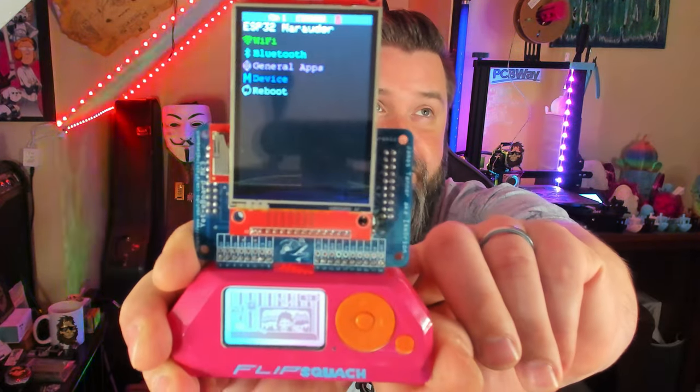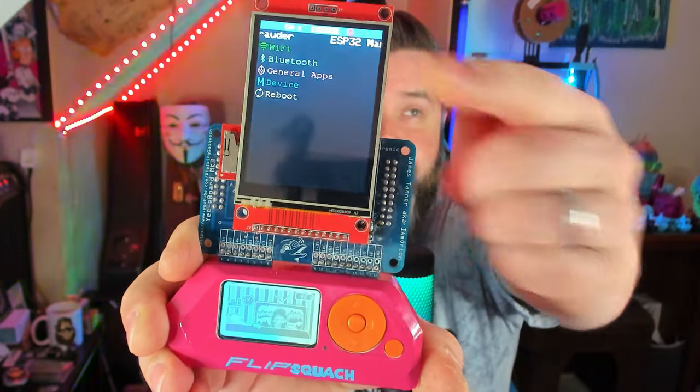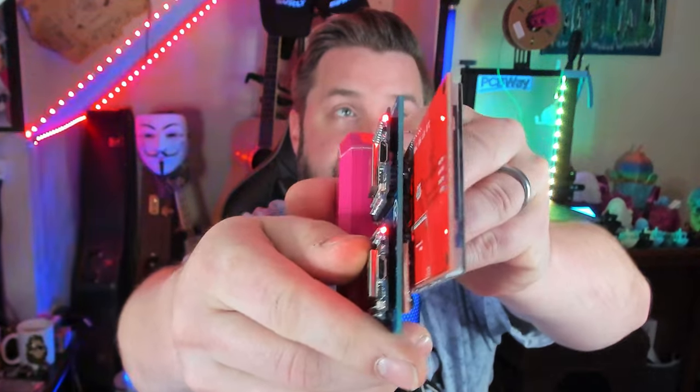I'm sure you guys have seen my boards before, but for the sake of this video, let's take a look at the Yeti Board Mark III. I worked with IM Orion on this one to make it. It's got a 2.8-inch TFT screen, and then we've got in the back dual ESP32 Wemos D1s. Now, this board was never made publicly available — one reason is logistics is just a nightmare to deal with, but second is it's actually really hard to build. I wanted everything as flat as possible, so I actually ripped off the SD card from the screen and made its own SD card right there, which you can barely see. I had to surface mount that card.